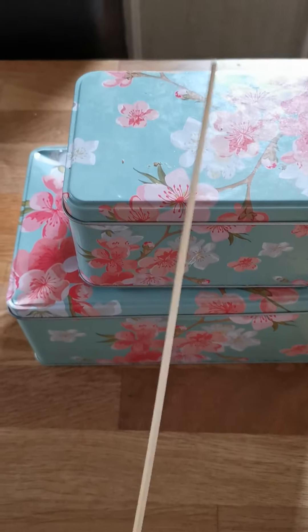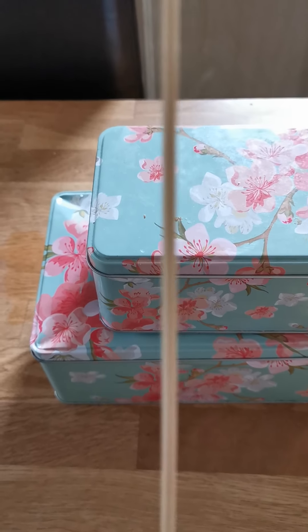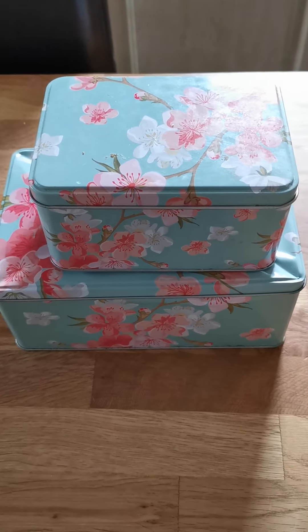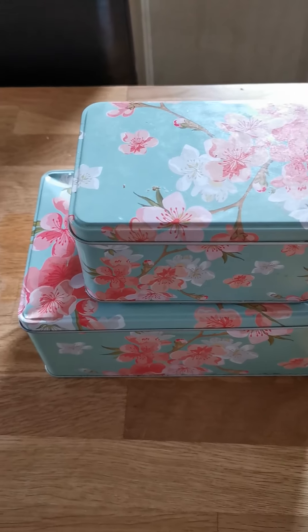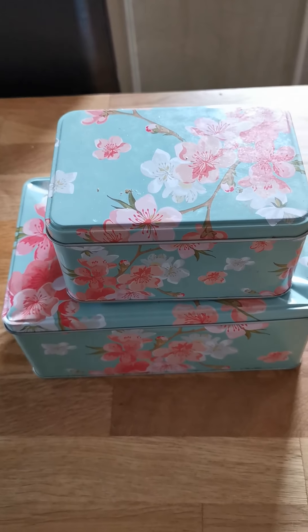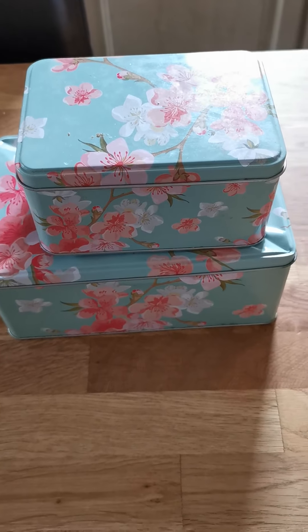One tin, two tins. S or ES — what do you think? Tin, tins. That's right, just add S.